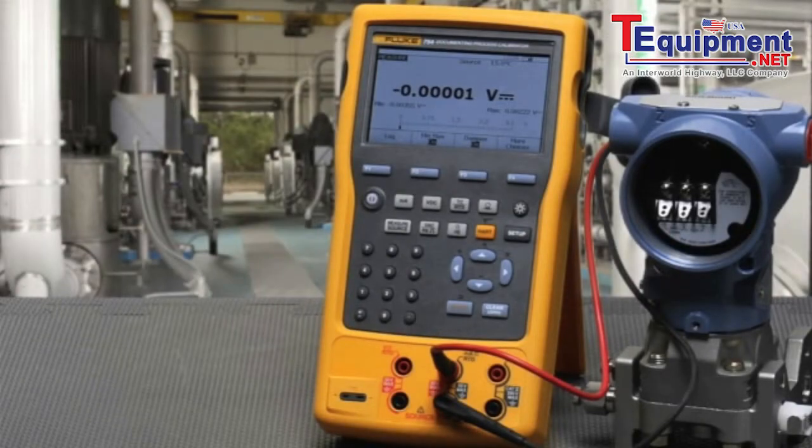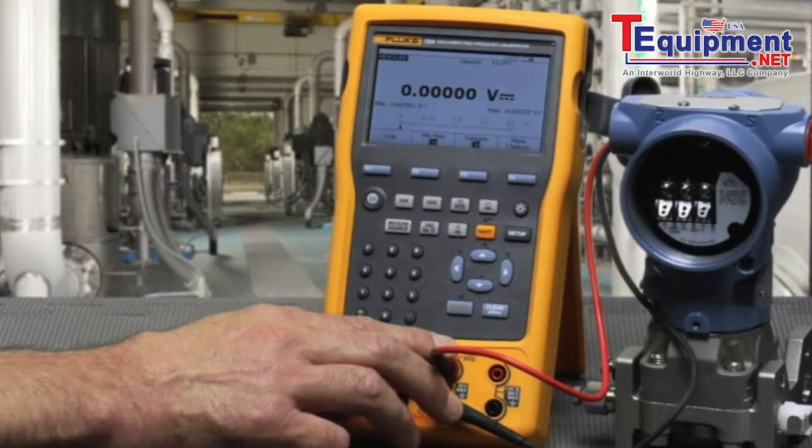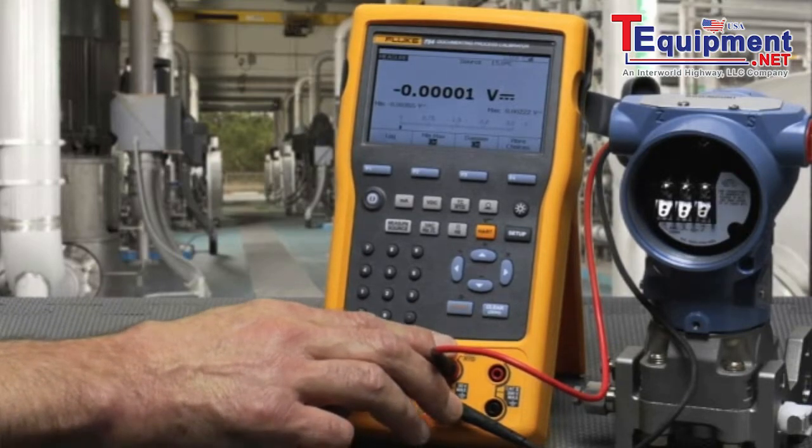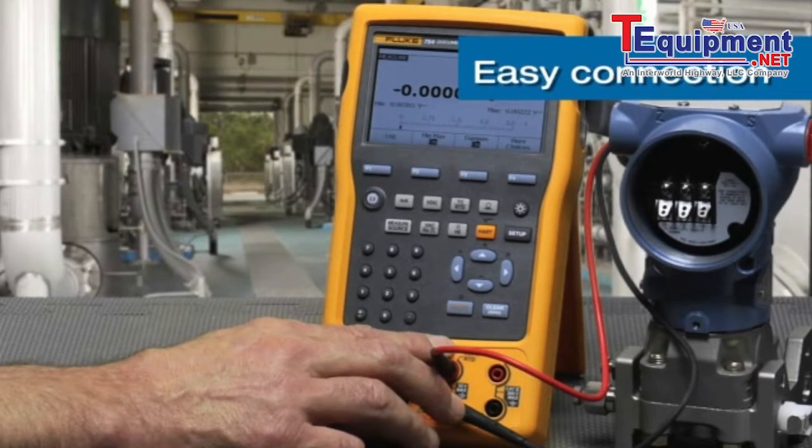I'm going to show the HART configuration utilities of the Fluke 754 HART Calibrator. I will have the HART connection routed through the milliamp measurement terminals. We'll measure the milliamp signals of the transmitter as well as power it via the loop and switch in the 250 ohm resistor automatically.